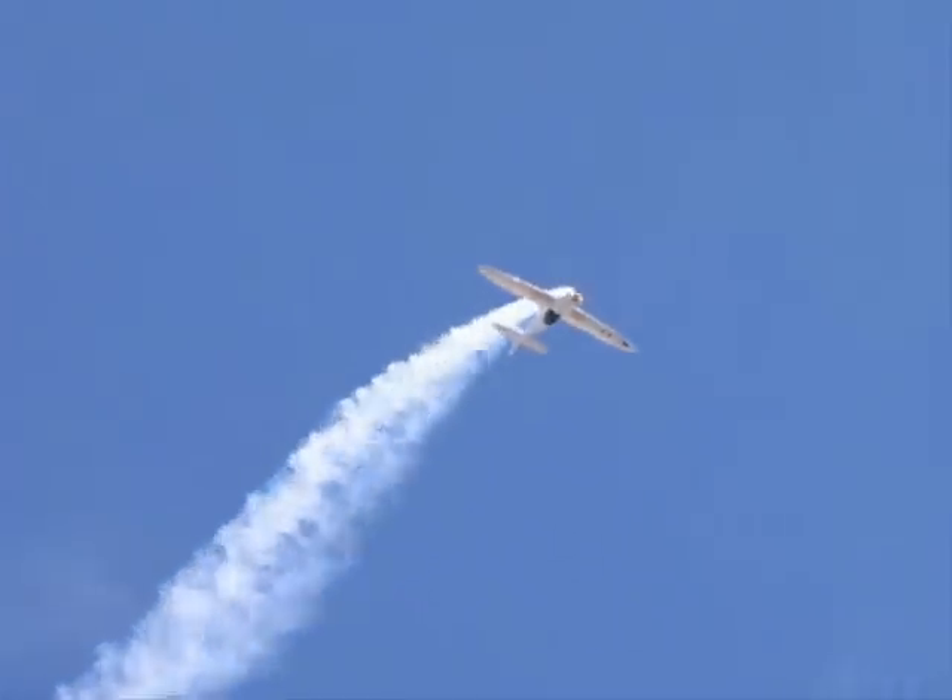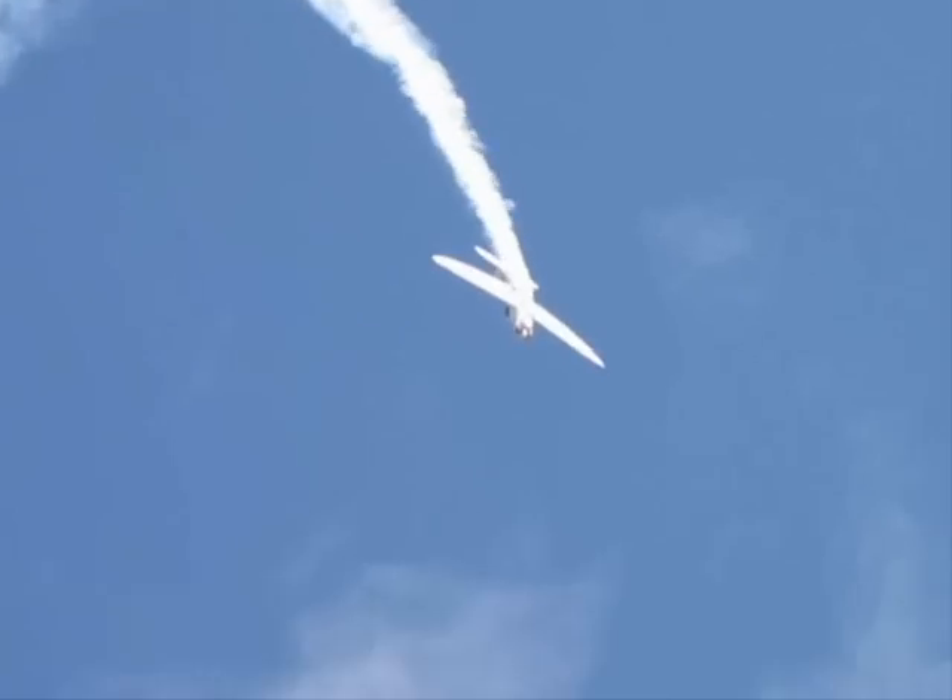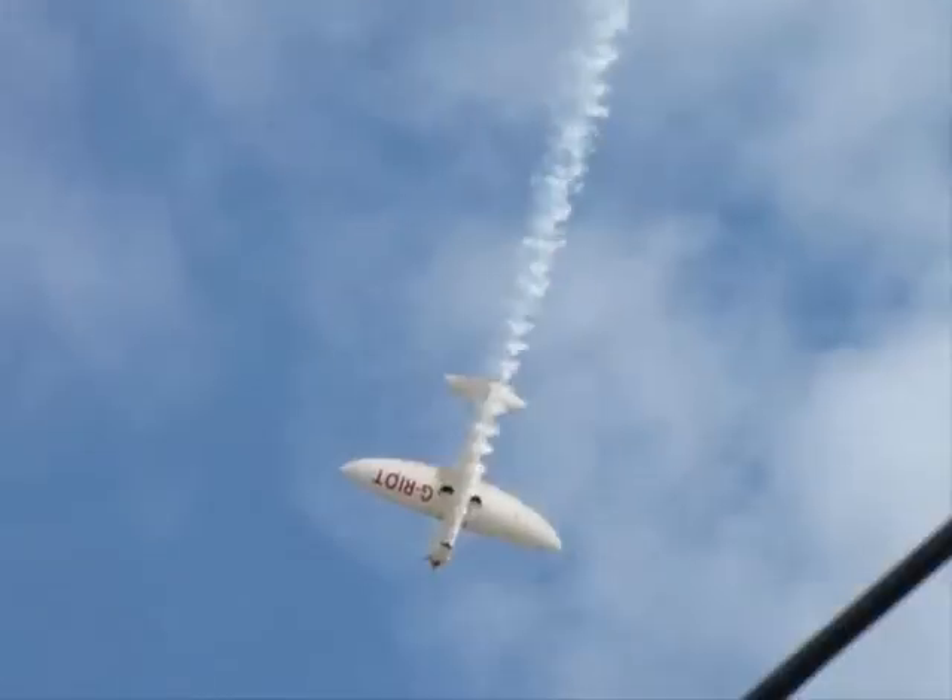Going straight into an upward series of flick rolls, turning through 90 degrees to come in on the A and go out on the B.